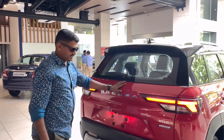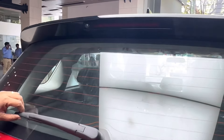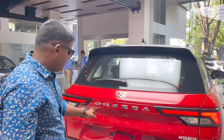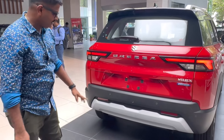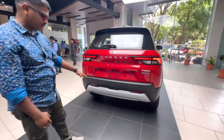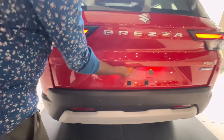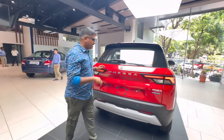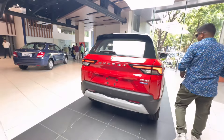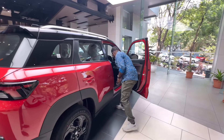It has a fiber body and scratch-proof material with a wide range of parts. The car has 16-inch wheels with a full-size wheel. This is the Tires Offer — 16-inch wheels with ventilated disc brakes.